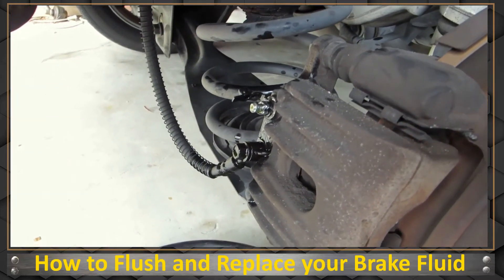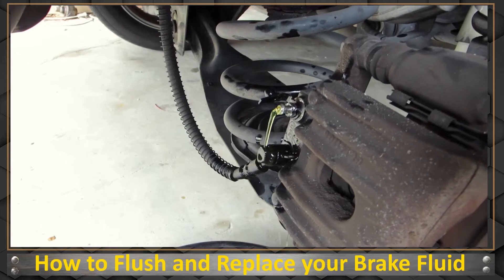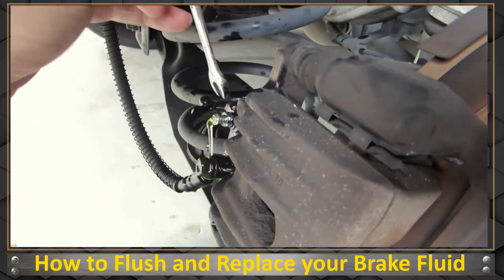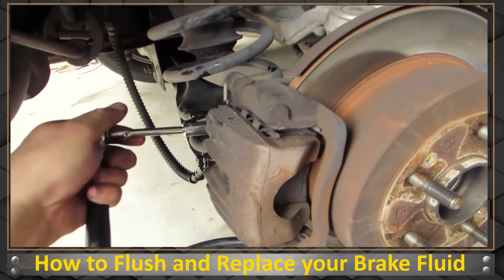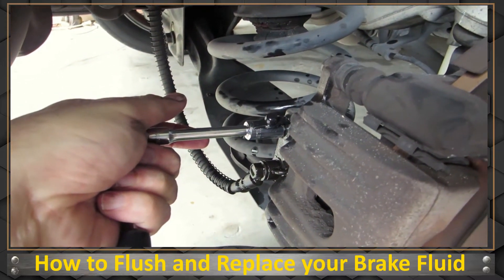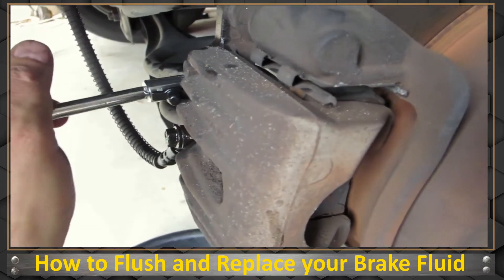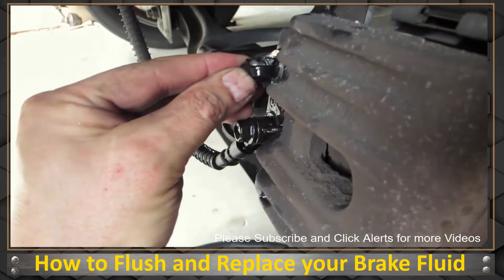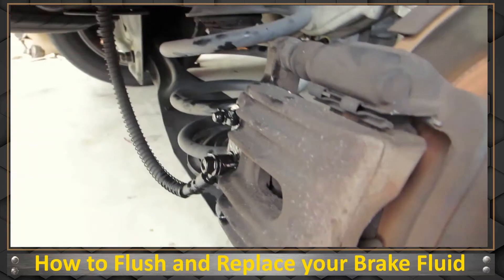It's actually easier to do it without the hose — just let it drip as you push the pedal. I took a lot of brake fluid out of this one section, so that should be enough. There's a lot in the pan — good. It never did turn fully clear, but I think it's good. We'll move on to the next one.